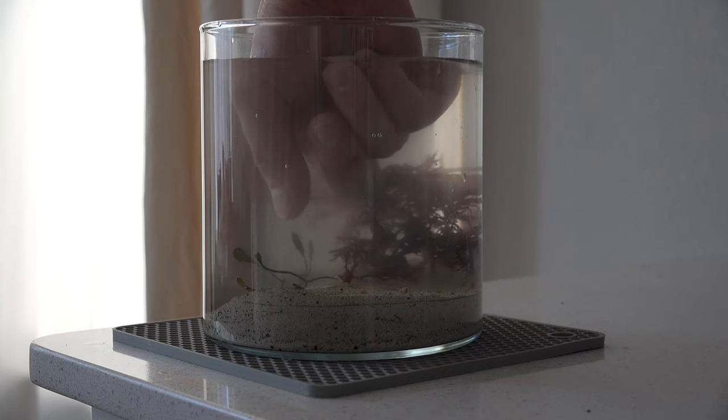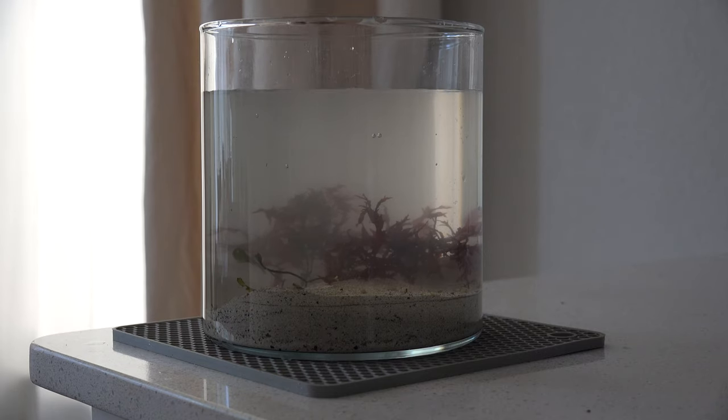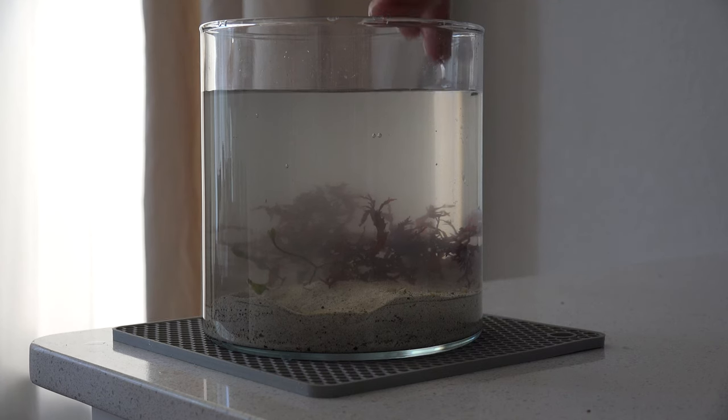For the livestock, I'm only going to be keeping pods in this little jar. I may end up keeping one or two snails in here depending on how bad the algae gets on the actual glass.